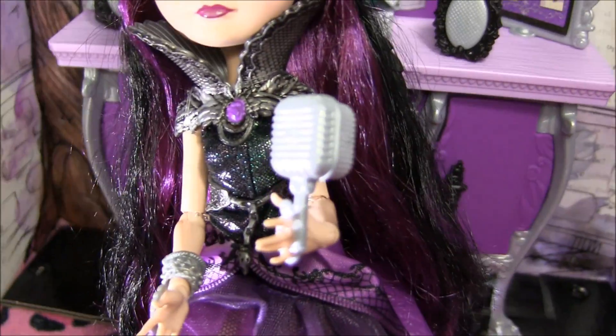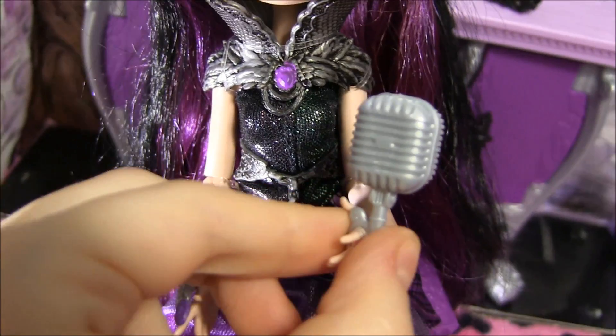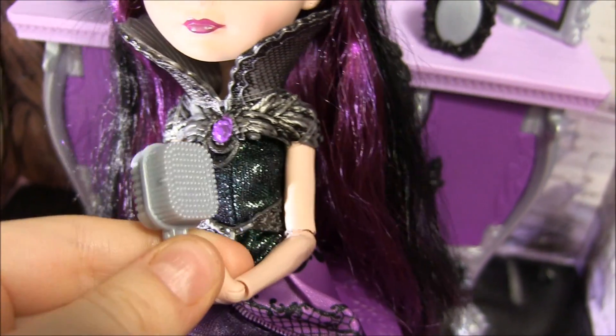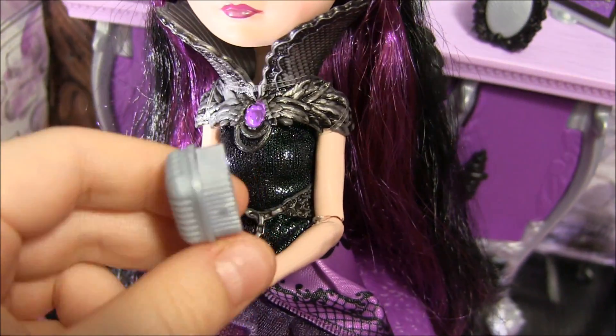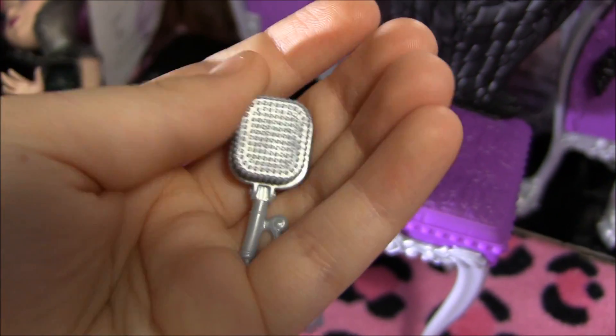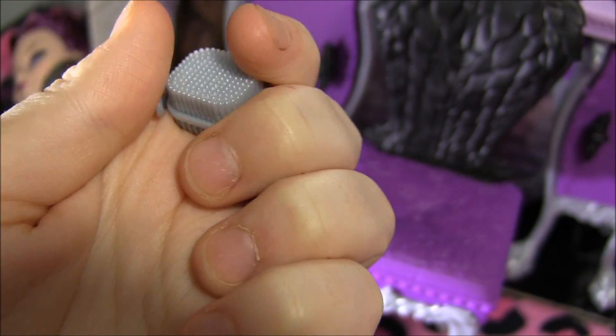And before I turn the playset around, it also came with this microphone slash brush. It's like a rubbery material — see, you can move it.